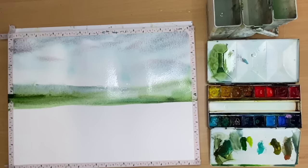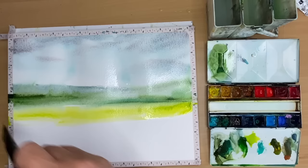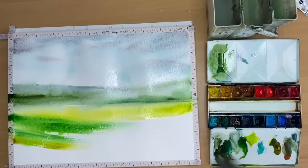What I'm doing now is loading my flat brush with the Leaf Green, painting the middle ground pretty much wet on dry and pushing it into the wet wash above. Then using Hooker's Green and Green Gold mixed together, painting wet on dry.